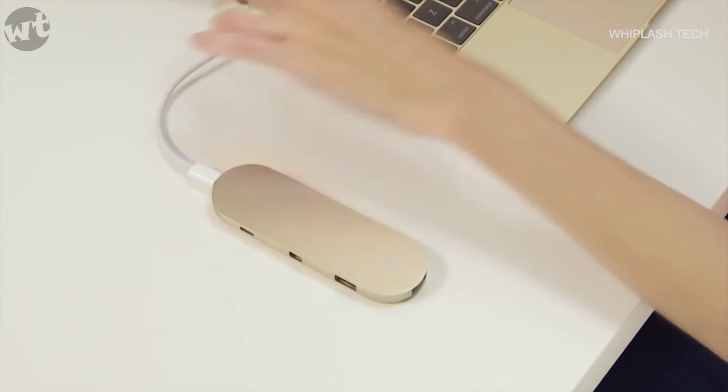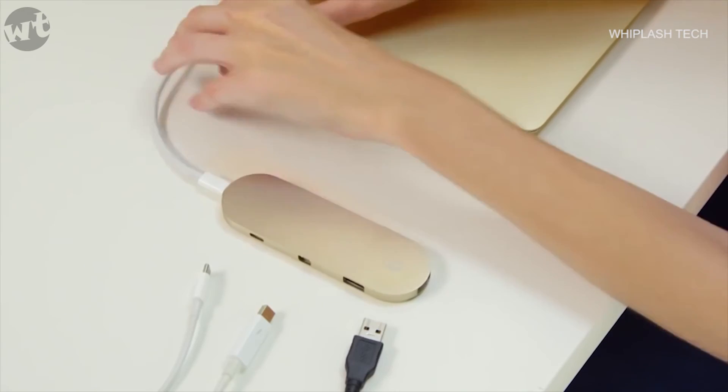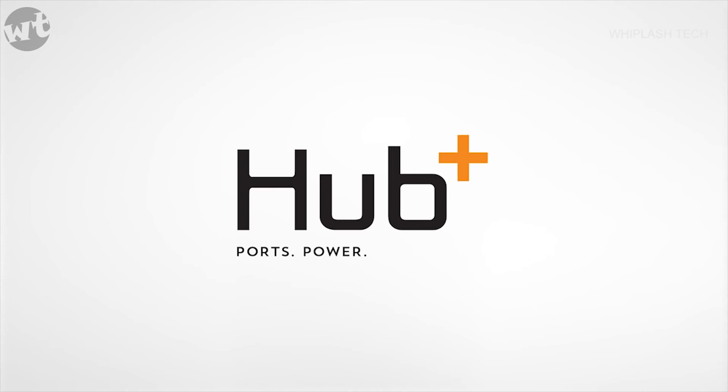We developed Hub Plus in Palo Alto and designed it with our team in Germany. Our manufacturers are on standby, and if you back us today, we'll be ready to deliver on time. Plus, select Kickstarter backers will even receive a bonus mini adapter. Hub Plus: ports, power, portability.